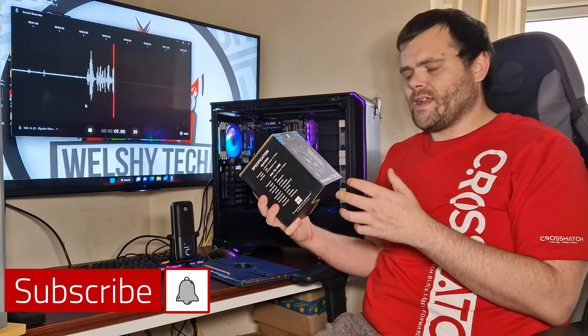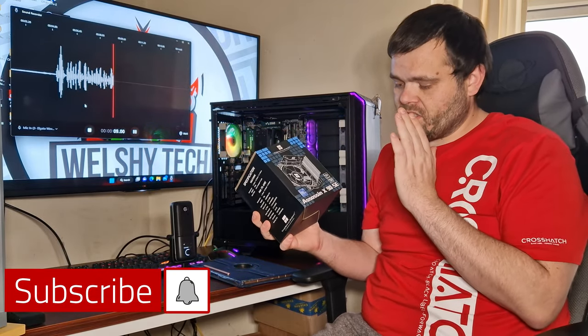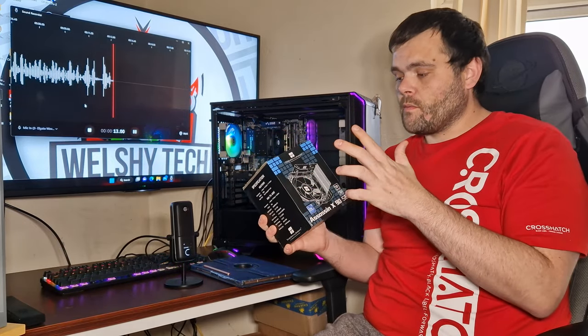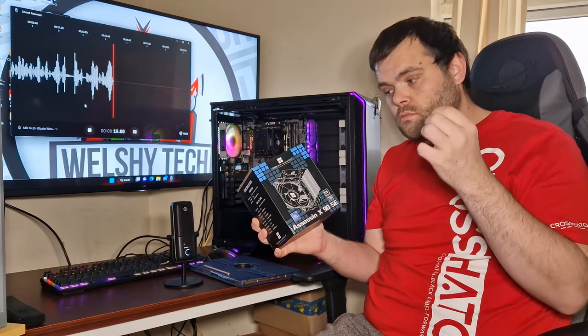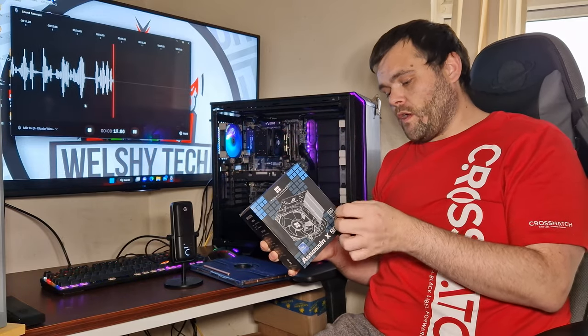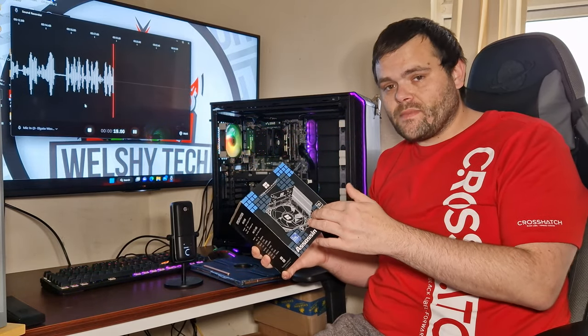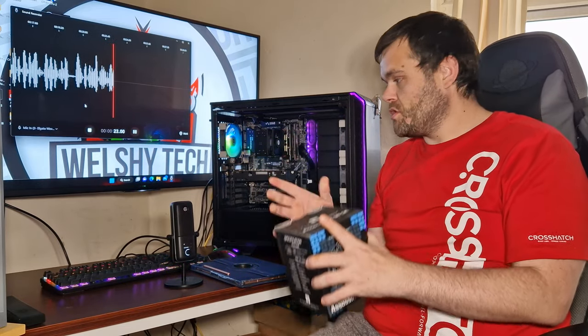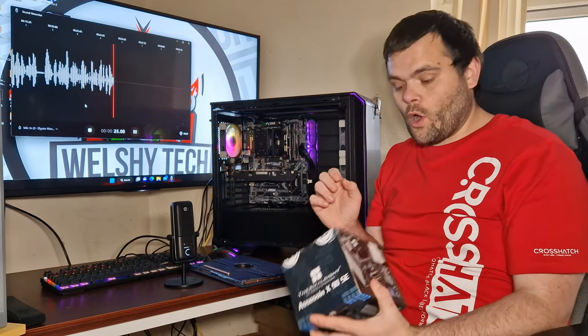Hey guys, this is Richard from Wild Street Tech and this is my next video for you. This is the Assassin X90 SE from Thermal Right — it's a new air cooler on the market. It's LGA 1700 and it has a 90 millimeter fan, which you can probably see — it is very small.